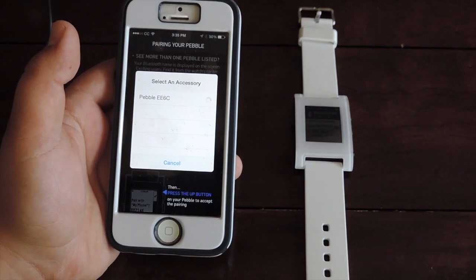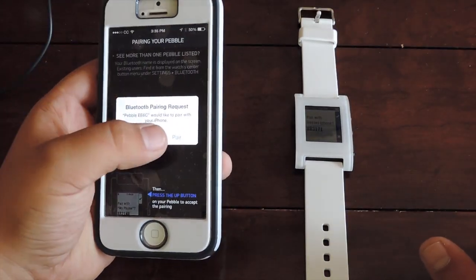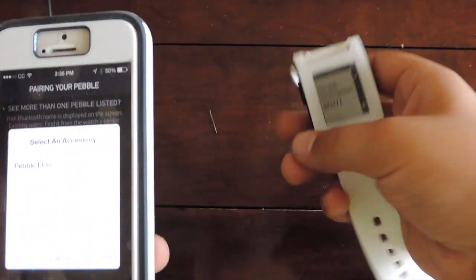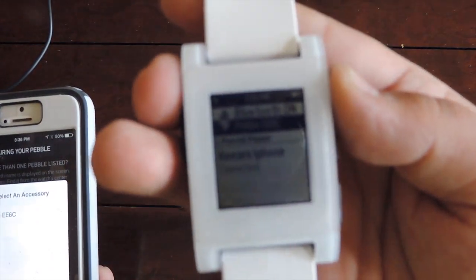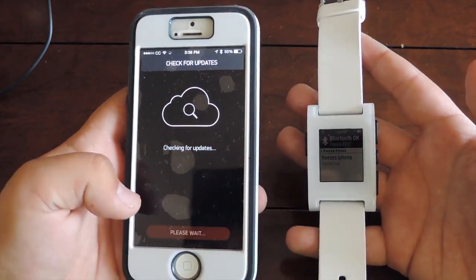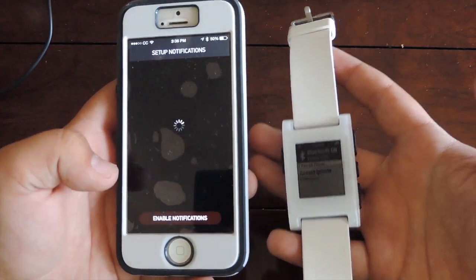It loads — and there you go, you heard it vibrate. You click 'Pair' right there for the Bluetooth pairing request, and then on the Pebble itself you click 'Yes' to pair. There you go — it says 'Paired,' then it checks for updates. Mine is up to date, and then you enable notifications.